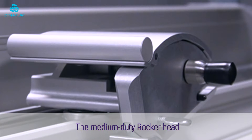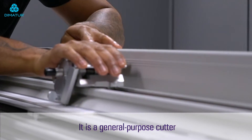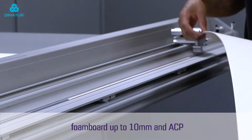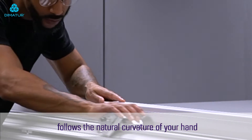The medium-duty rocker head is the latest quick swap tool for the Evolution 3. It is a general-purpose cutter for materials such as banners, cardboard, foam board up to 10 millimeters, and ACP.